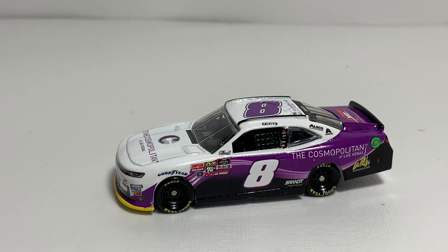That is my review of the Zane Smith 2019 The Cosmopolitan of Las Vegas 1:64 scale NASCAR Xfinity Series diecast by Lionel Racing. If you enjoyed this review, give it a thumbs up. I post new diecast reviews three days a week, so be sure to subscribe for more — click the bell for notifications and find me everywhere on social media at Jason A. Strange 69. Links will be in the description if you'd like to add this car to your collection. Thanks for watching, have a great night everyone, see you next time!